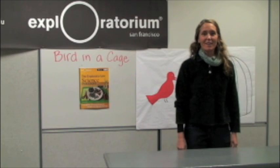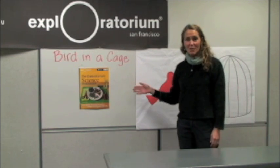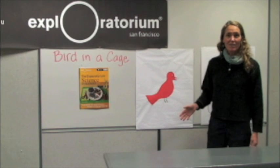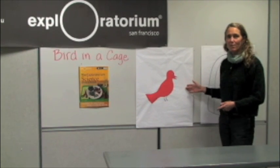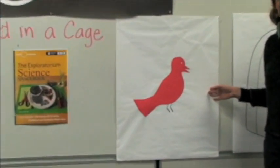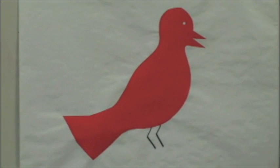Hi, my name is Lori Lambertson, and I'm here to share with you an activity called Bird in a Cage from the Exploratorium Science Snackbook. To do this activity, you need to have a solid colored object. I cut out a red bird from some construction paper. Please start staring at this image. You can even pause your video so you can stare at it for a full 30 seconds.